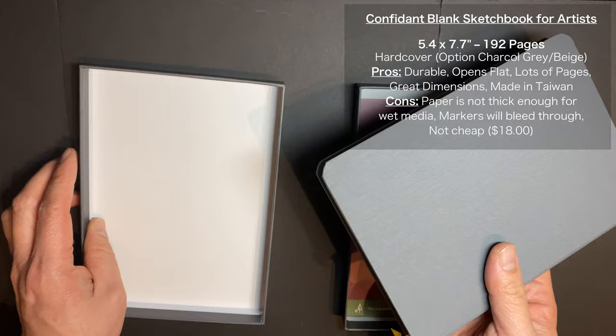The measurements are interesting — it's 5.4 inches by 7.7 inches, 192 pages. I don't know how they came up with those numbers, but it just feels and looks great in my hand when I'm drawing, even when I'm standing up and drawing on location. It comes in two different colors: charcoal gray, which is the one I have, and beige.